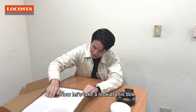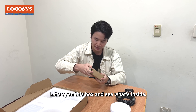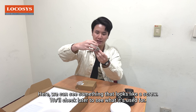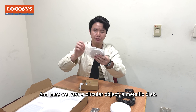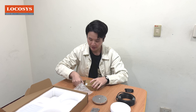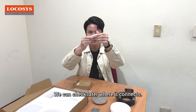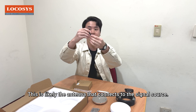Now let's take a look at this box. It's labeled here and it says this is the base. Opening it up, we can see something that looks like a screw — we'll check later to see what it's used for. There's also a circular metallic disk labeled as the installation base, a cylindrical object that's probably used to connect to other parts, and a small black piece that's likely the antenna connecting to the signal source.